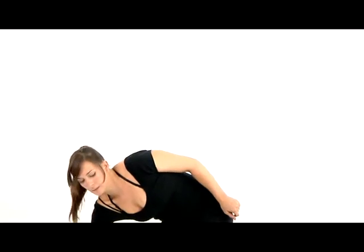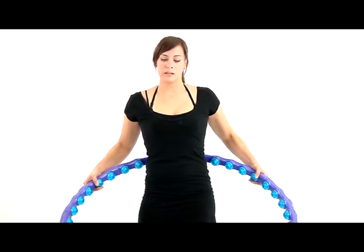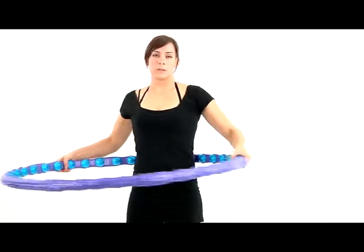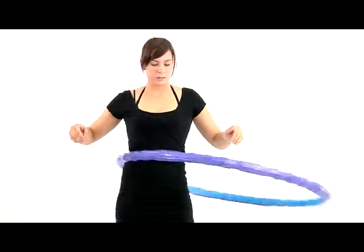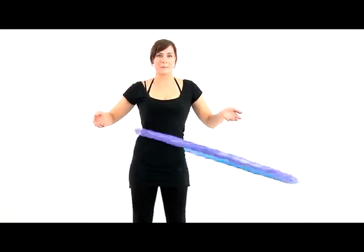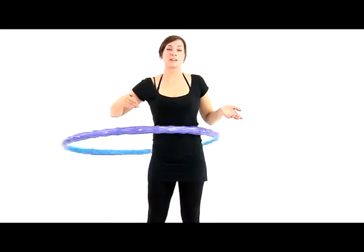Let's combine movements now. As we spin the hoop around our body, we're also going to coordinate our hip circles to be matched up with the circles that the hoop is making around us. If your hoop falls down, don't worry about it — just pick it up and try it again. The goal of hooping is just to keep it going around your body as long as possible.